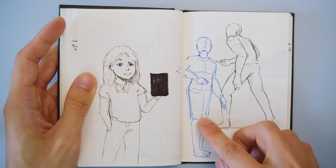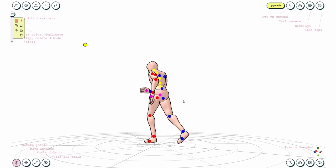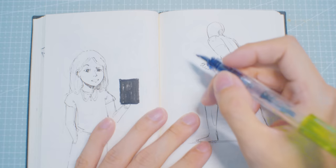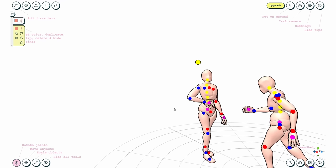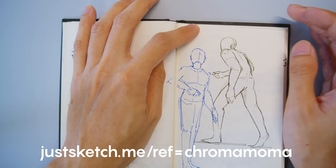These figure drawings are from the sponsor of today's video: JustSketchMe. It's a pose reference tool that helps you spend less time planning and more time making great art. With simple yet powerful tools, JustSketchMe lets you create any scene as a reference piece. I use it as a figure drawing practice tool — basically like having a live model in front of you. You can pose the model however you want and select any camera angle. Available on browser, iOS, Mac, Windows, and Android. Sign up using the link in the description to try it free with no time limit — that's just sketch dot m e.